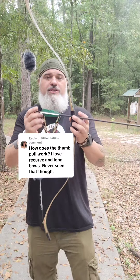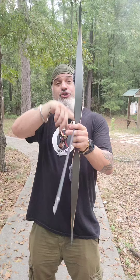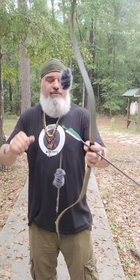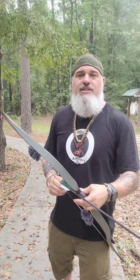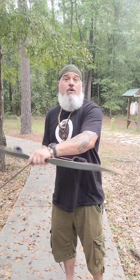Let me show you how thumb draw works. If you're a right-handed shooter, normally you would have the arrow on the left side. For thumb draw, a right-handed shooter will have the arrow on the right side of the bow. This is because there's an inward tension that puts the arrow against the riser, which also prevents the arrow from flopping up — really great for horseback archery.